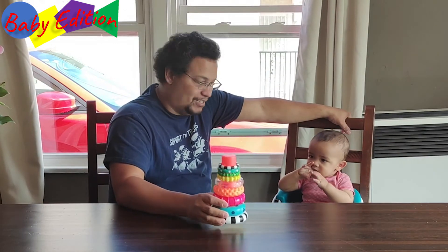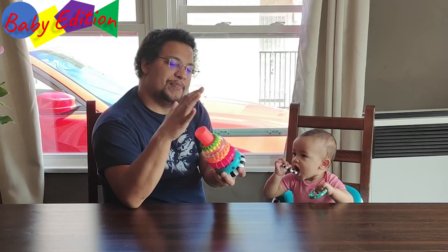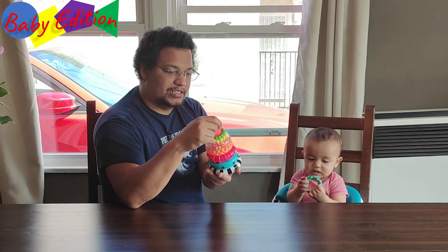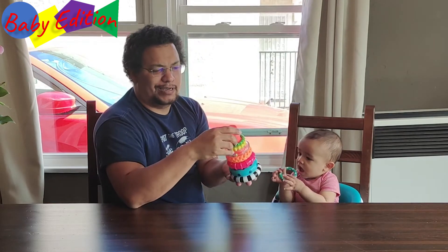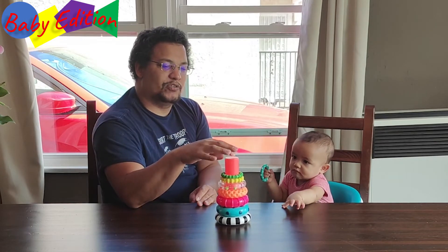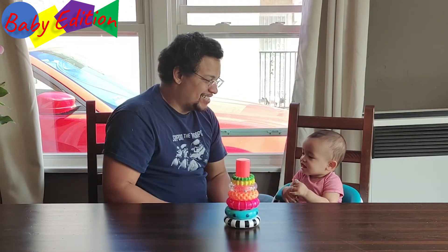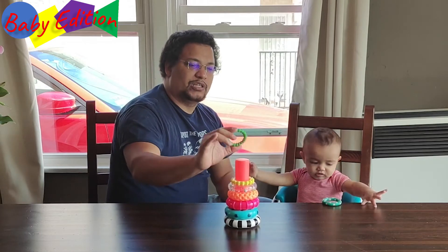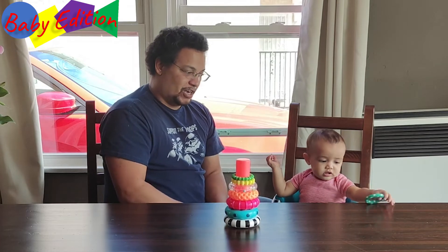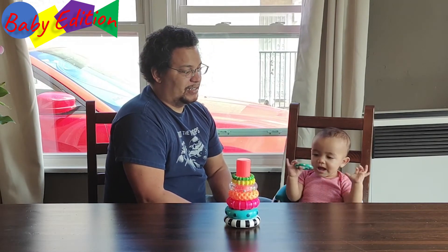He actually really wants to play with this toy — he keeps reaching for it. The one thing I wish they would have done is maybe make a top that can screw in or lock in, so we don't have to worry about losing all the parts. Since it's a toy, he'll be trying to toss things around and might lose some of the rings. The cool thing with the numbers and being able to shout out the colors, polka dots, and stripes is he'll actually start to learn about different things. He seems like he wants to hold the rings.